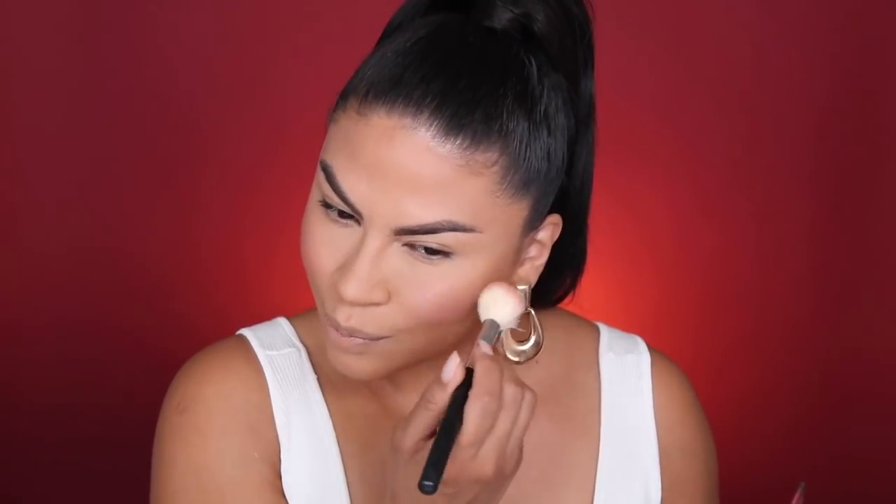For bronzer I'm going to use the Beach Bronzer in the shade Bronze — just applying that right underneath the cheekbones to bronze the skin. Moving on to highlight and blush, we're using the Naked Cherry palette. I'm picking up a little bit of that blush and applying it to the apples of the cheeks. I really love how soft and subtle the blush is — I thought it was going to be super intense, but it actually isn't. The palette comes with two highlights.